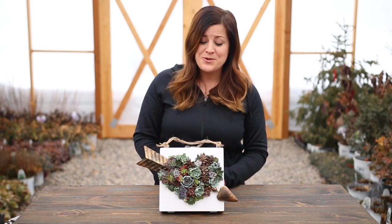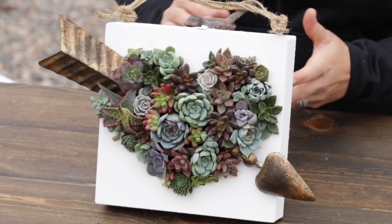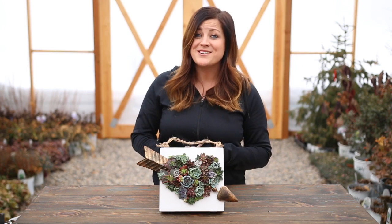Hey guys, Laura with Garden Answer. Today I want to show you how to make this beautiful heart-shaped succulent arrangement in a cigar box. Let me show you how to do it.